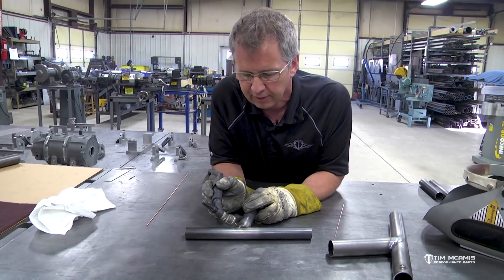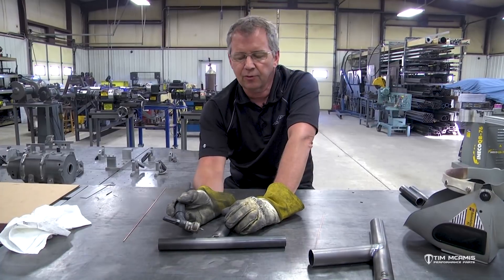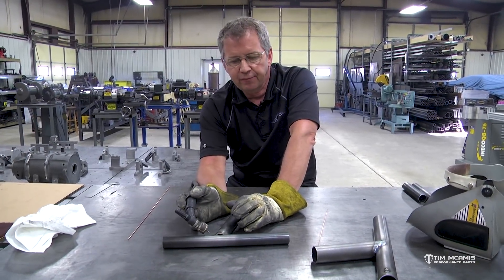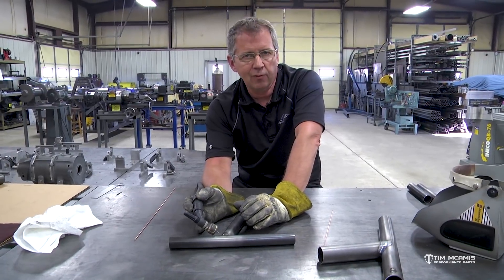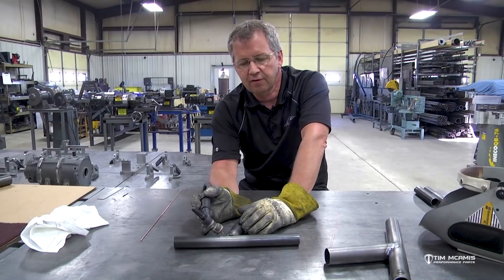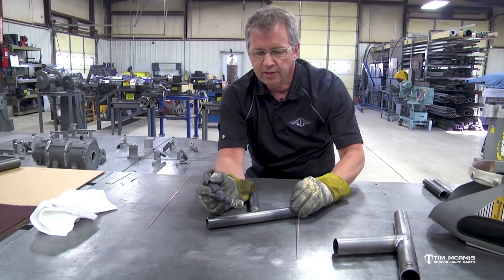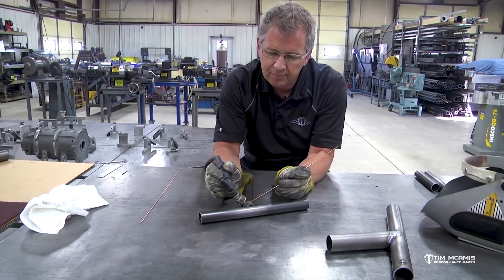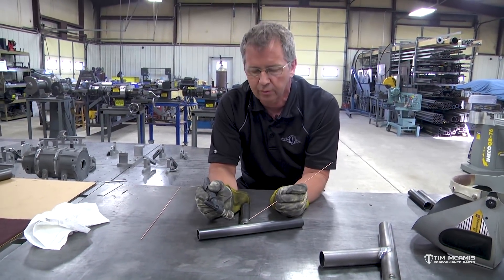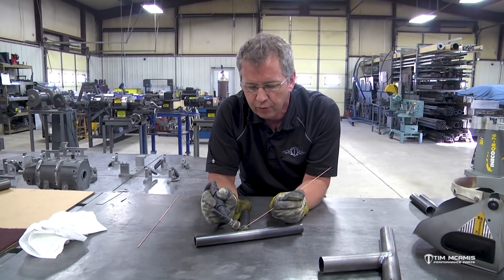Everything with TIG welding is practice. Nobody picks up a TIG torch and is great right off the bat. You have to practice and work on maintaining your skill level, because if you go out and weld a couple of beads and then two weeks later weld a bead and then three weeks later weld a bead, you're not going to be worth anything at it. You have to practice, look at the results, and fine tune it. You can't be shaky — you have to calm down and relax. You see guys welding all jacked up and that just makes the weld quality horrible. You've got to be nice and smooth and drag that bead around there and it'll do what you want if you know what to do with it.